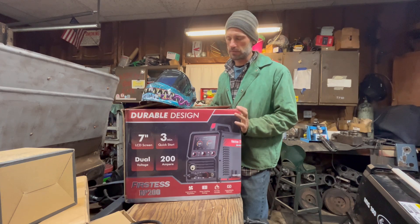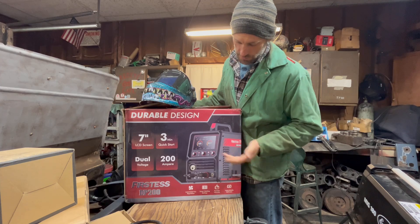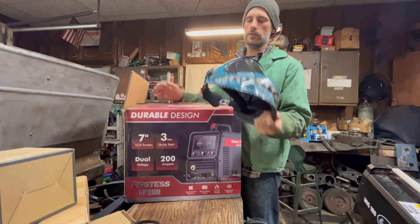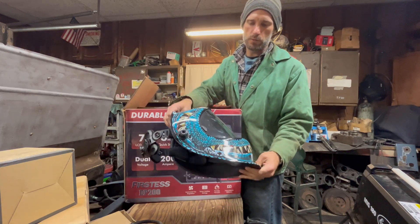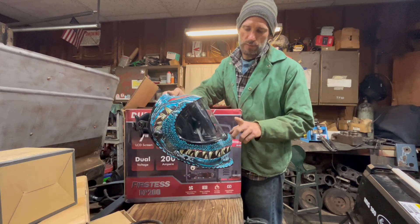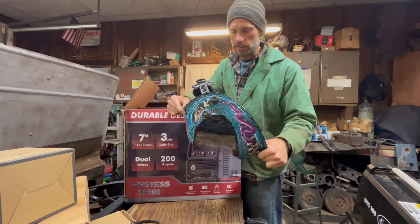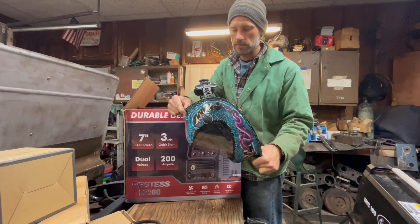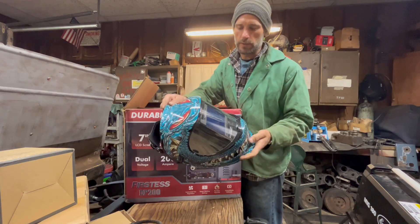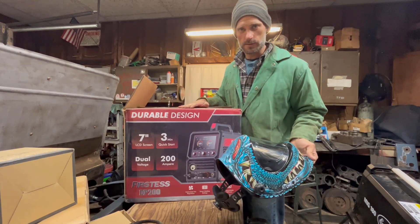It's 200 amp multi-voltage, which means you can do it on 110 or 220. I pretty much weld exclusively on 220 here in the shop for my needs, but it's a pretty cool machine. It looks like it's got all the basics, big digital display. I'm also testing out the YesWelder panoramic view auto-darkening hood. I've actually been cheating — I've been using this all week.